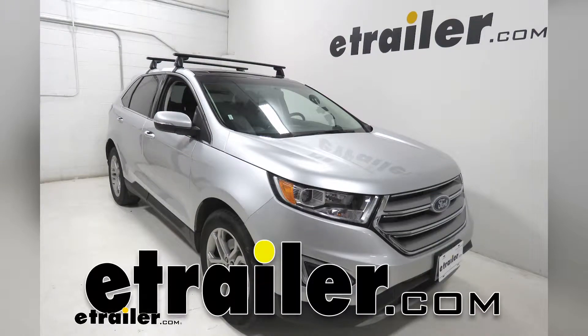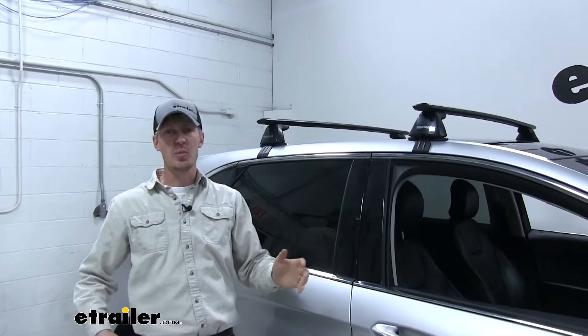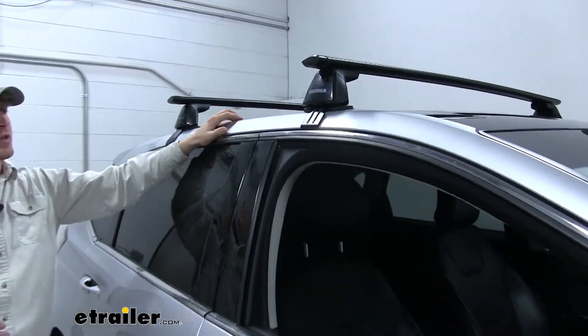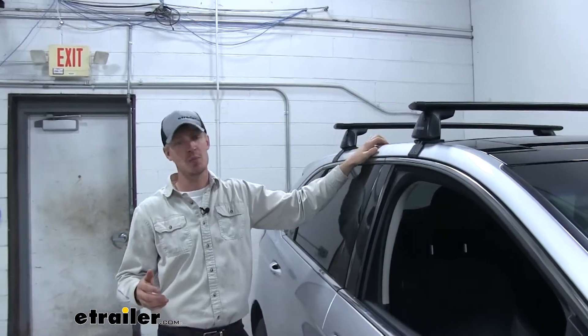Today on our 2018 Ford Edge, we're going to be doing a test fit on the Yakima Jetstream Crossbar Roof Rack System. This Yakima roof rack system is going to allow us to carry roof mounted accessories on our Ford Edge — things like bike racks, kayak carriers, cargo boxes, and much more.